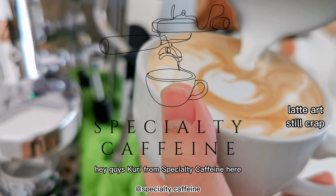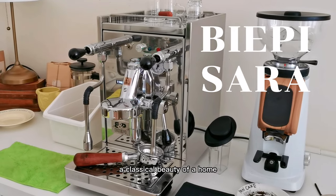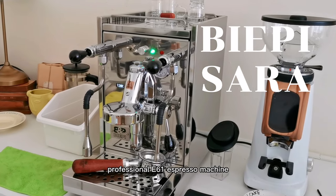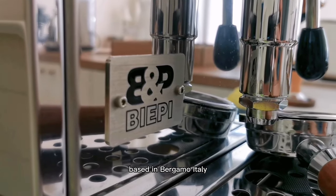Hey guys, Kuri from Specialty Caffeine here and welcome to my first long video reviewing BAP Zara, a classical beauty of a home professional E61 espresso machine, 100% Italian sourced parts from BAP, based in Bergamo, Italy.